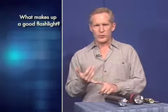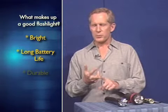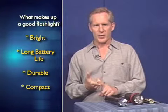Well, there are several things. Number one, you want it to be super bright. Number two, you want it to have long battery life. Number three, you need it to be really durable. And number four, it needs to be small enough so you can carry it around.